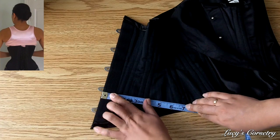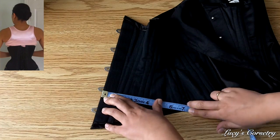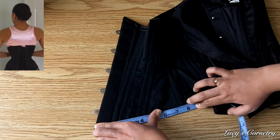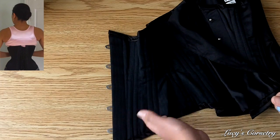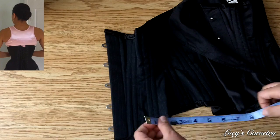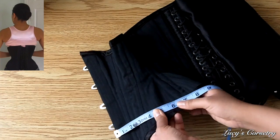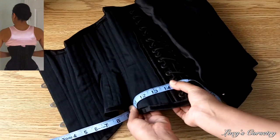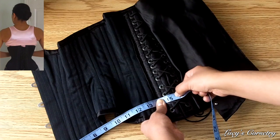The busk always sits vertically on your body, so measuring perpendicular to it gives you the true circumference. Mentally cutting off the curved area makes a real difference: from the busk over to the side seam is 7 inches measured horizontally, whereas measuring along the curve gives closer to 8 inches. If you measured along the curve, you'd get a larger hip measurement than is truly the case, and then someone with wide hips might buy the corset and feel it's too tight. Measuring the true hip of this corset perpendicular to the busk, I get 15 and a half inches — so doubled, that's 31 inches circumference at the iliac crest.